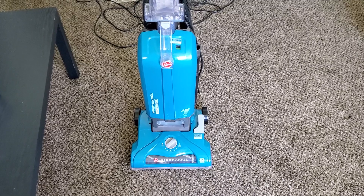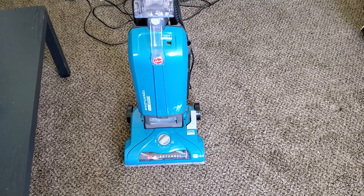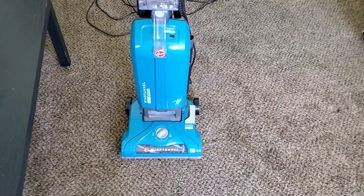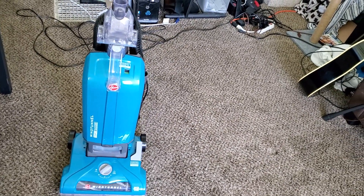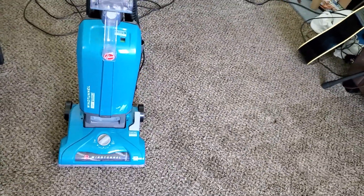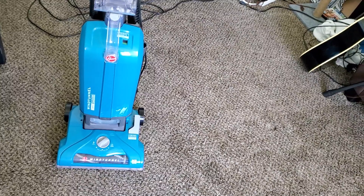This particular machine is model number UH30330 — it's a bunch of threes and zeros. You can buy it, depending on where you find it, anywhere from about $120 to $180, sometimes $200.